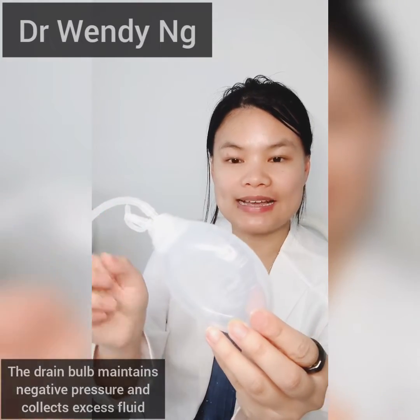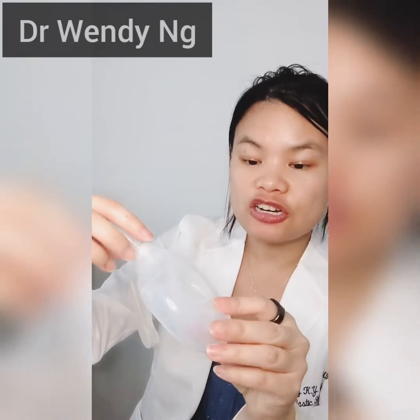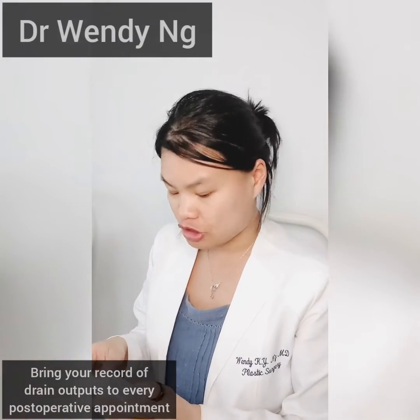The fluid collects inside the drain bulb. There are small markings all along the side of the drain bulb. After your surgery, make sure that over every 24-hour period, you write down the amount of output coming from your drain on your record of drain outputs.